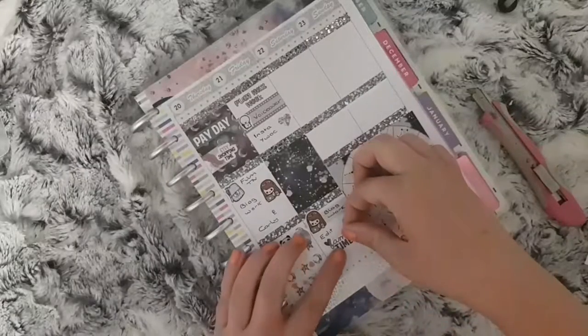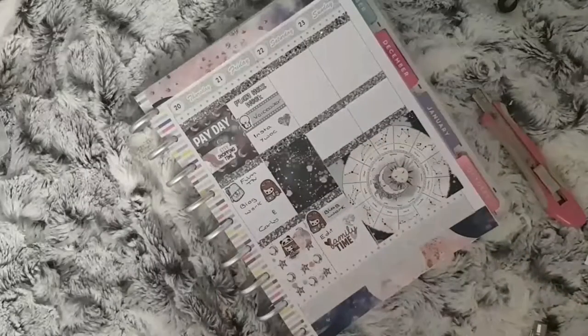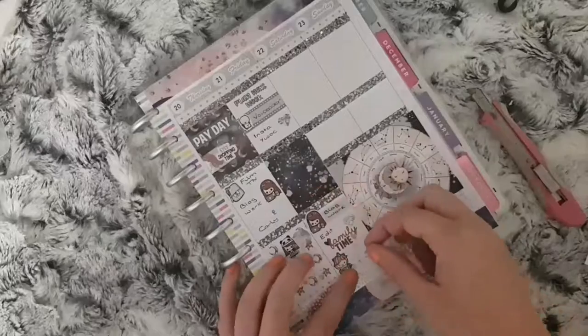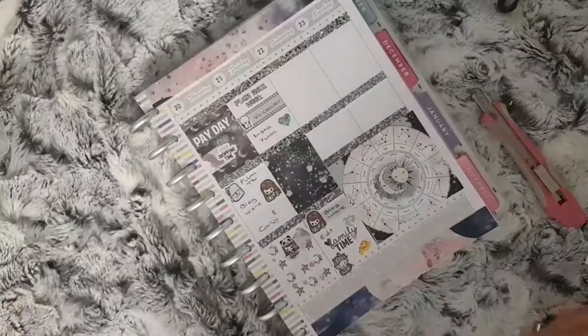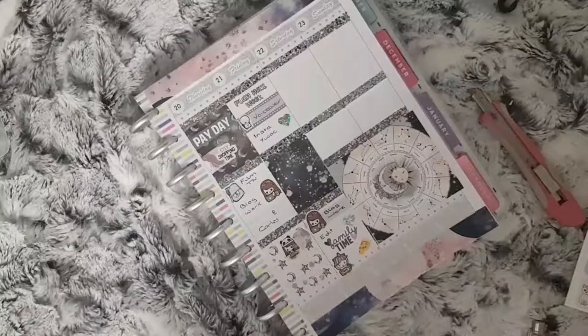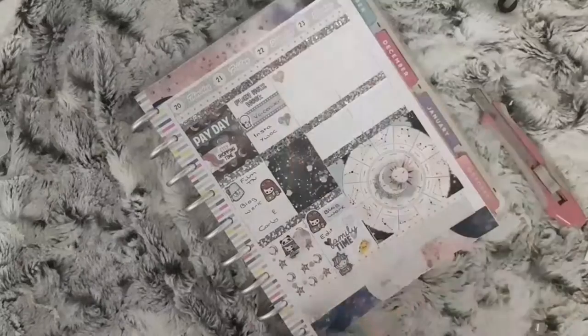I use another Diamond Prince Designs sticker to mark that I need to edit my Tien spread video for Saturday, followed by a Family Time sticker from Harriet Wright Designs. I use a Movie sticker from 15frill and a Pizza sticker which I think is from Fluffy Maru Designs.